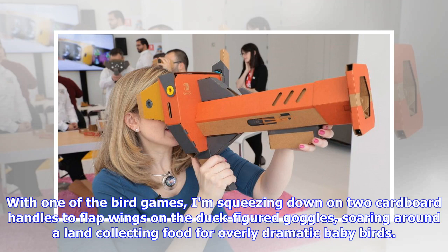With one of the bird games, I'm squeezing down on two cardboard handles to flap wings on the duck-figured goggles, soaring around a land collecting food for overly dramatic baby birds.